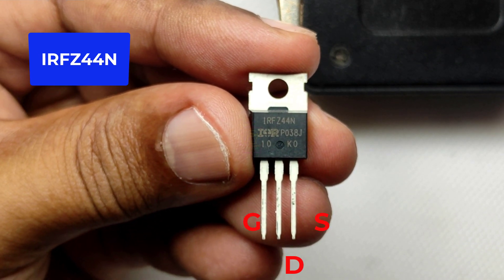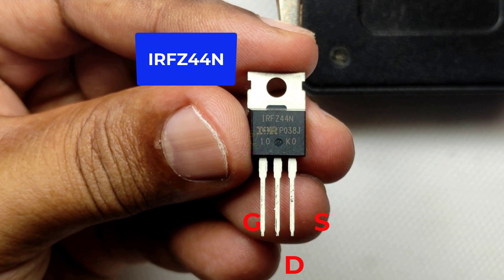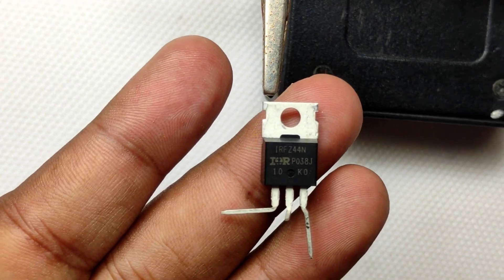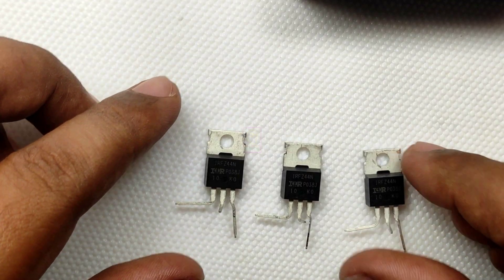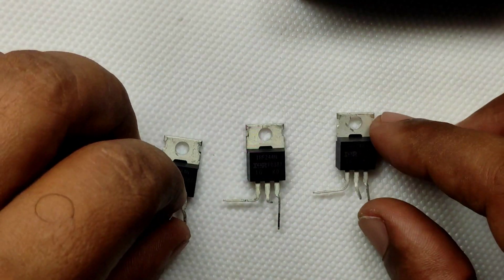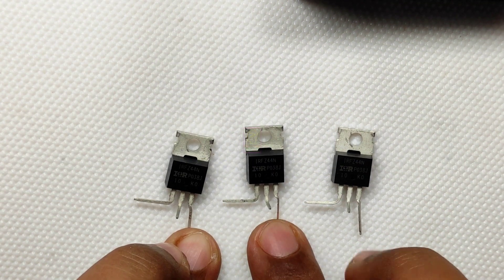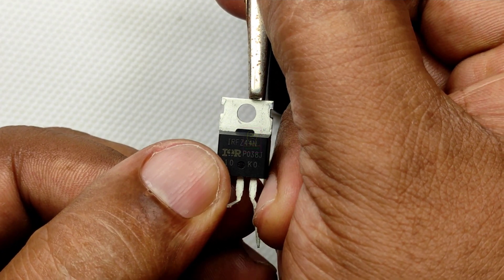I have added the circuit diagram at the end of this video. For newbies, I am assembling the circuit directly to the pins of the components so that it will be very easy for those people to make it. I will assemble this circuit, connect it to three LEDs, and show you how it is working, and then we will connect it to an RGB LED strip.